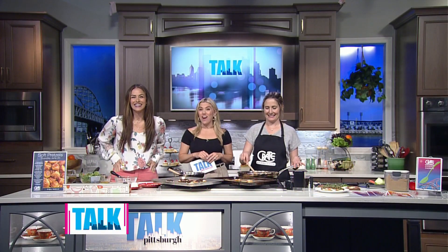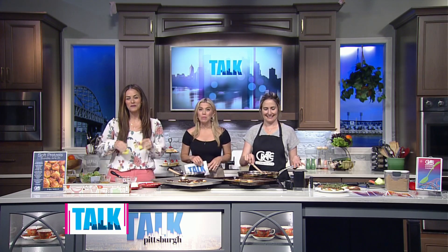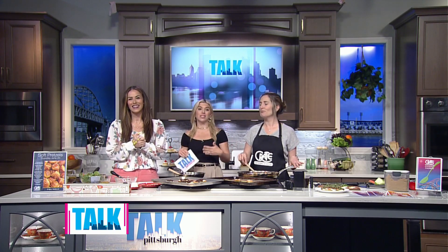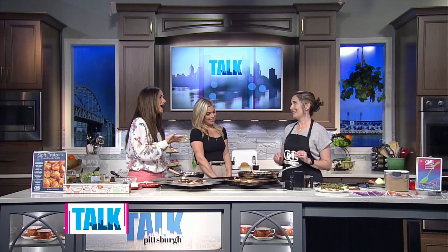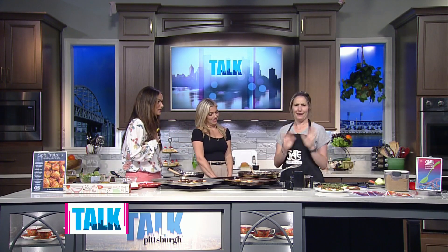Welcome back. Today we are cooking with coffee. The Crate Cooking School in Scott Township is helping us get our coffee fix this afternoon, which I love — it smells incredible in here. Owner Jen Clark is going to walk us through some dishes that incorporate your favorite non-alcoholic drink. Jen, thank you for coming back. I hope we didn't scare you away when we took your pretzel class.